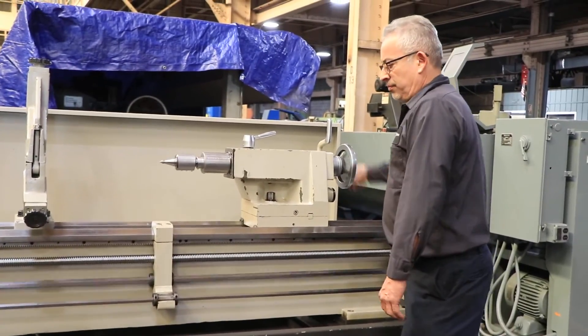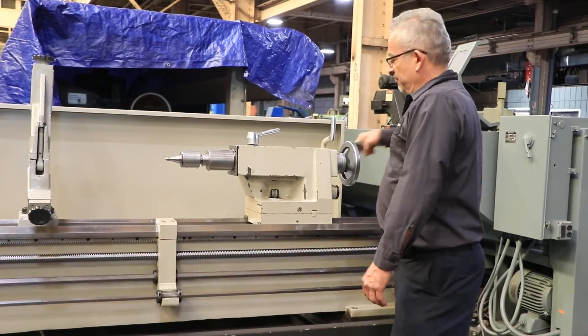That's your compound. Tailstock — the tailstock has a number five Morse taper. You have eight-inch spindle travel.